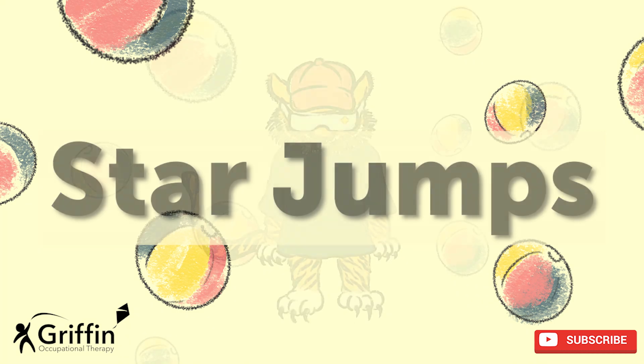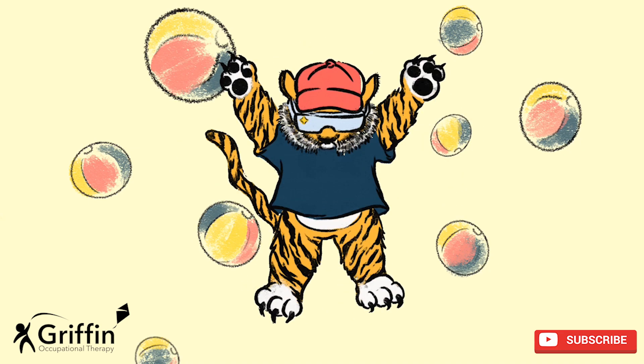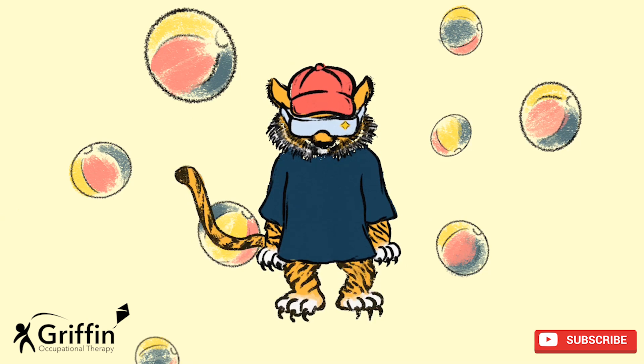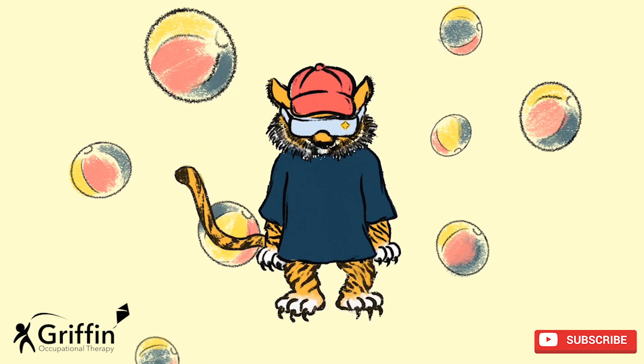Star jumps. Let's practice first to make sure you know what to do. You need to jump your legs out and your arms out, and then move them back together. Let's do ten.